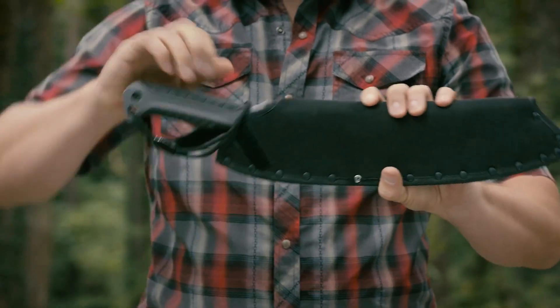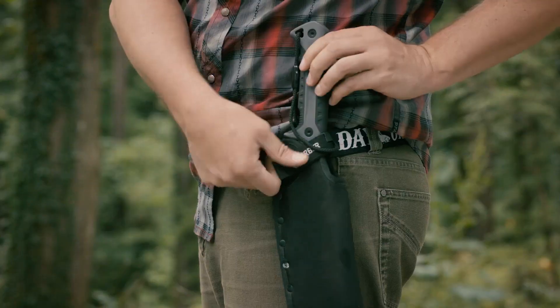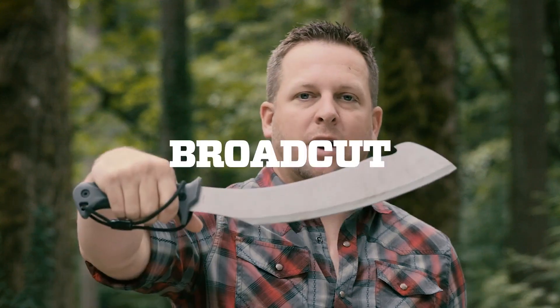What's nice about this sheath is that when I am in the field, it has a belt loop on the back so I can attach it either to my hip or to my daypack. This is the tool that you definitely want to have — this is the Broadcut Machete.